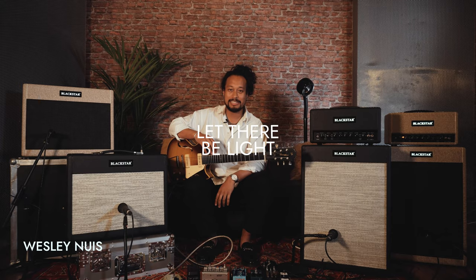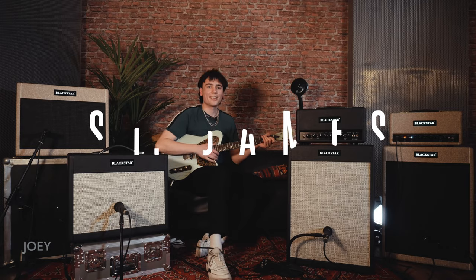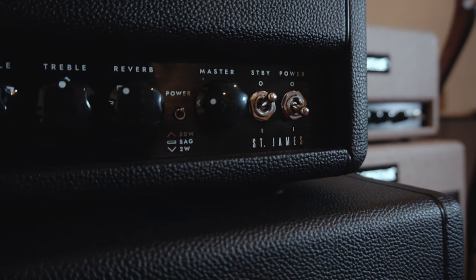Hey, Sascha here. Hi, I'm Wesley. Hi, my name is Leon. Hi, my name is Merlin. Hi, I'm Joy. And we're here in Amsterdam at the Q Factory, at the Blackstar Room, trying out the new St. James amps.